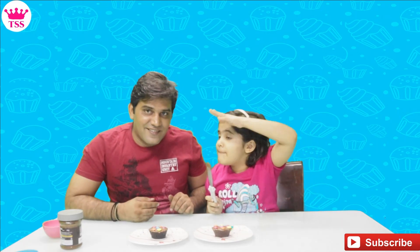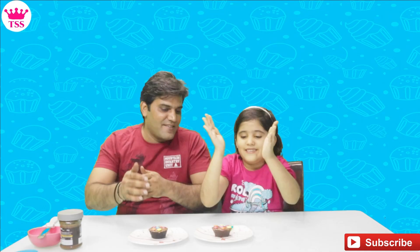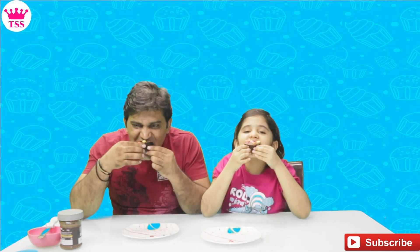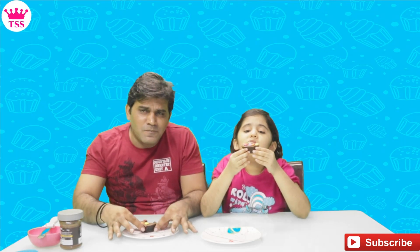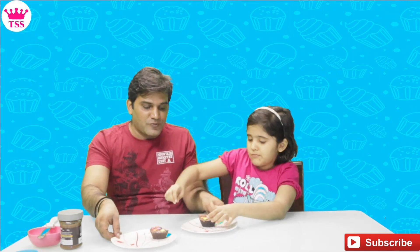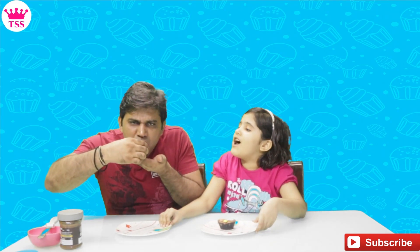Friends, please tell me which cupcake looks better — mine or Papa's? Tell me in the comment box. Now let's get the cupcake taste! Lift up the cupcake, eat it well. It's delicious! Super yummy! It's very soft. Yes!